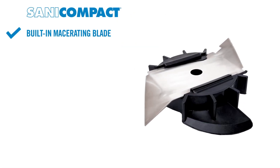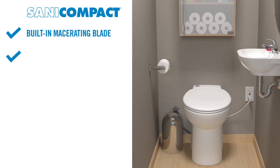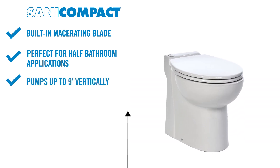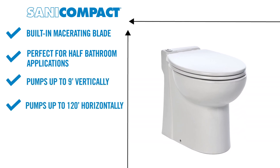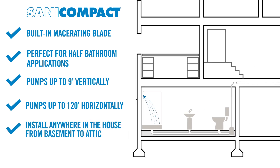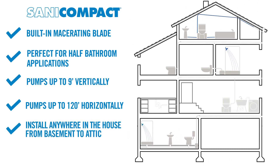It has a built-in macerating blade and is perfect for half-bathroom applications. It can be installed anywhere in the house, from basement to attic, and is eco-friendly.